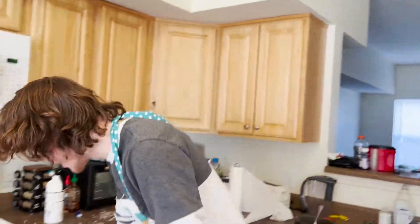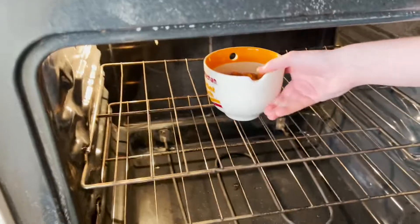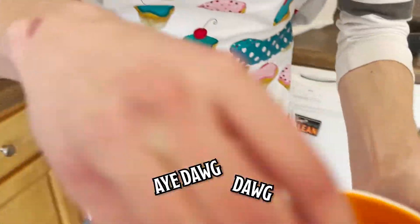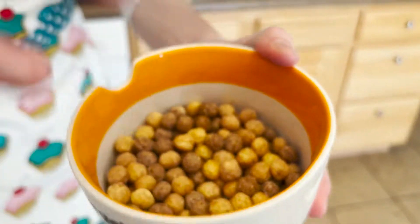As I was saying, you gotta broil your ramen for about 30 minutes. And we're back 30 minutes later. This is unlike any ramen you have ever seen.